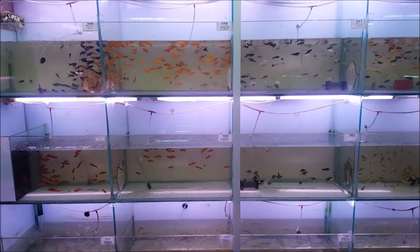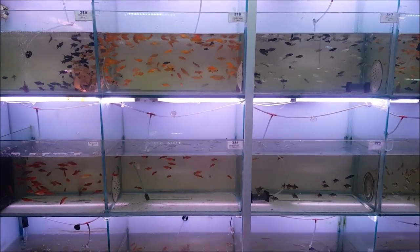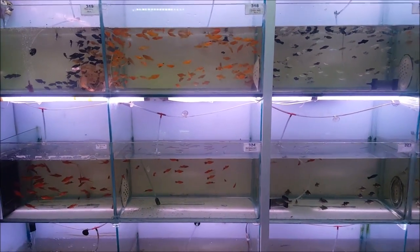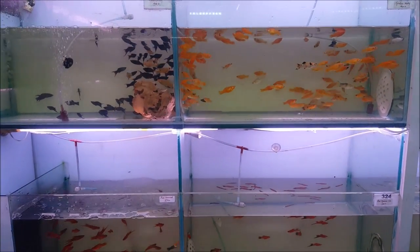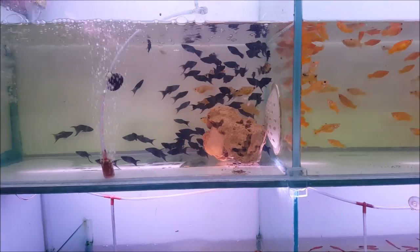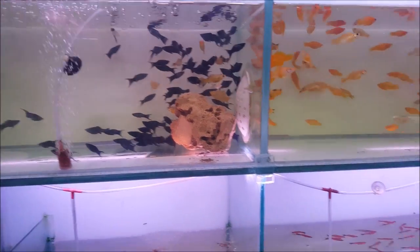Hello guys, welcome back to my channel. Today we are at the tropical section. I have different types of mollies available here. My guide is Sandeep Howard sir, who is going to tell us which mollies are available.